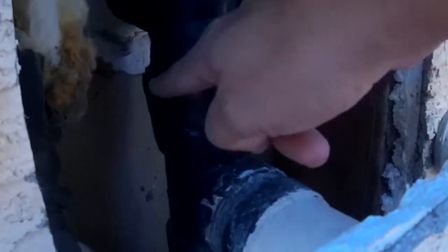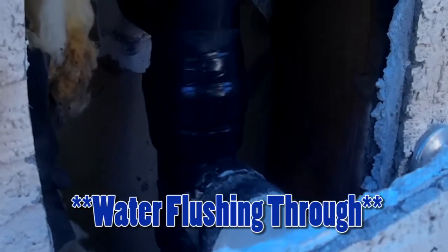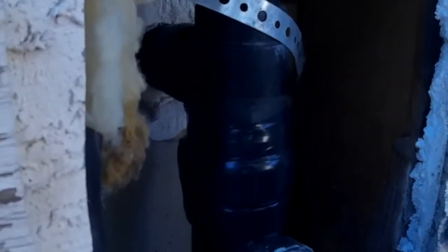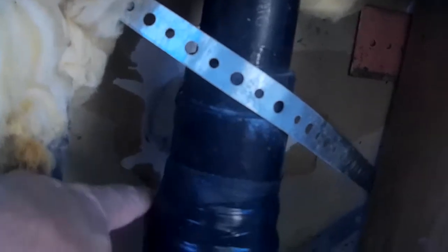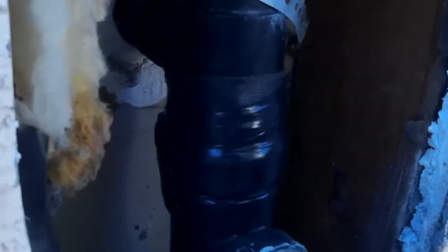It was cracked from here all the way around. There it goes. And I do not see any water coming out. It was actually gushing out of here, coming up and over, just really making a mess — a lot of water coming out.